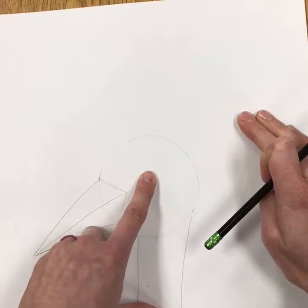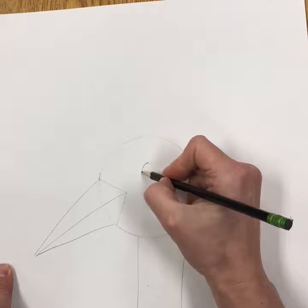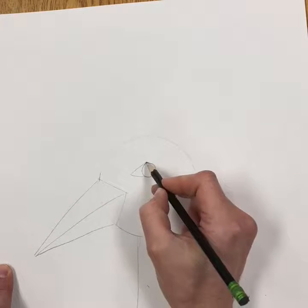Then add an eye about here. Start by making a circle, and then put two letter V's on either side of it to make that peacock eye look.